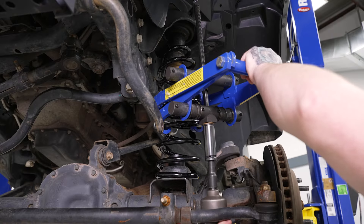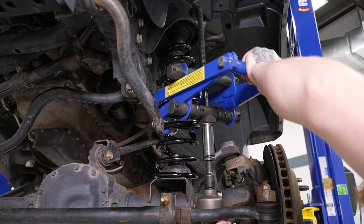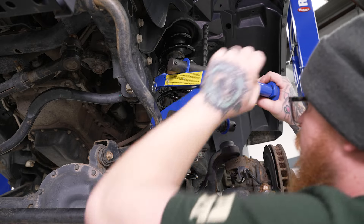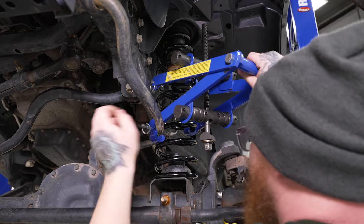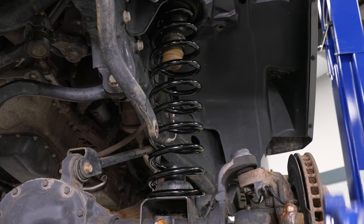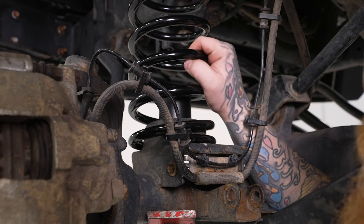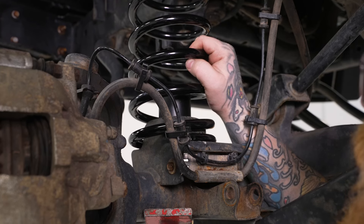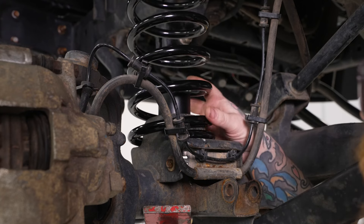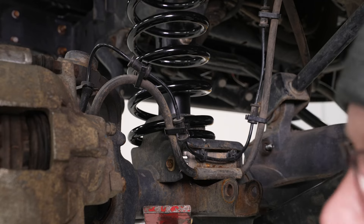We'll go ahead and use our 19mm socket on our impact to let that tension out. Once we have that released, pull our retainer pins and pop our hooks off of our spring. Make sure the bottom of our coil lines up with the factory recess in our spring perch. We're just going to raise our differential with our pole jack just enough so that it can't easily come forward, and then once we get the rest of it installed, we'll bring that back up and lock it into place. Repeat this process for the other side.